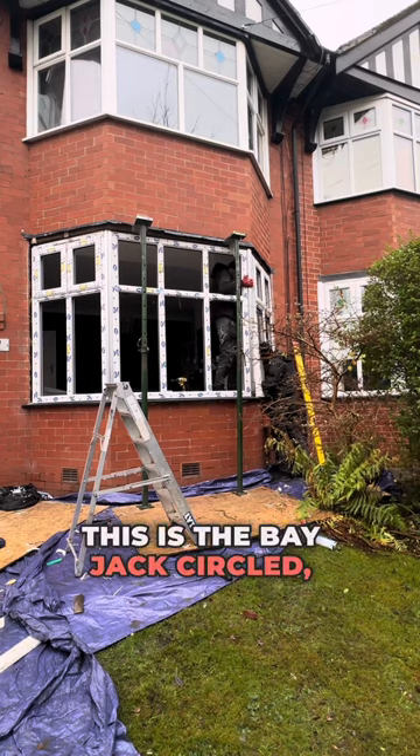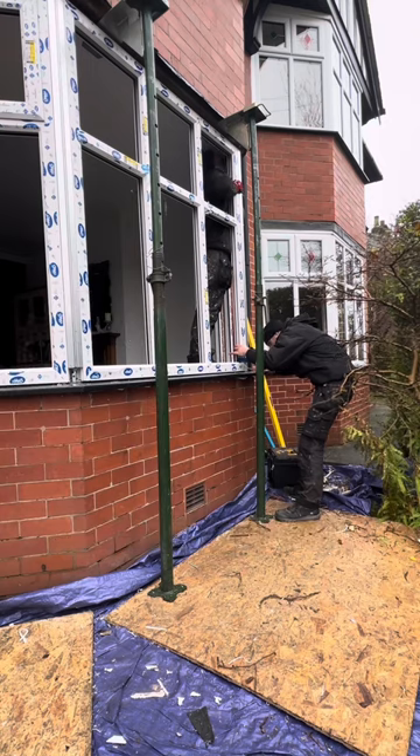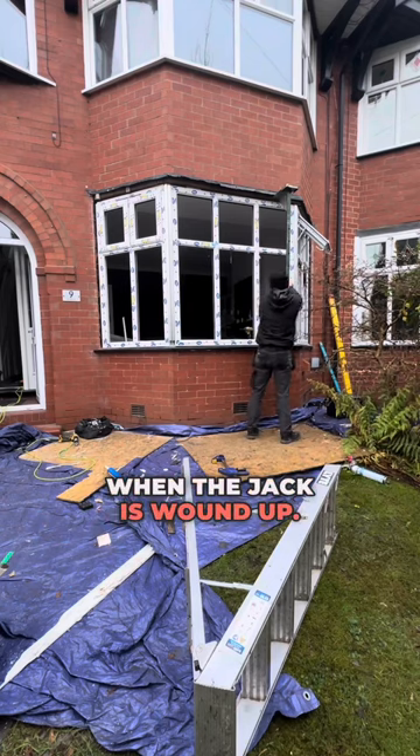This is the bay jack circled, and I am currently winding the other side up to begin taking the weight of the structure above. If you fix the window to the poles before winding up the bay jack, the window will move with the poles when the jack is wound up.